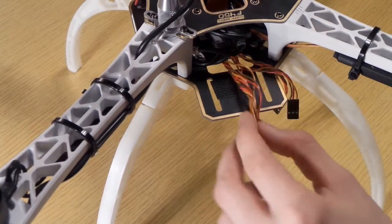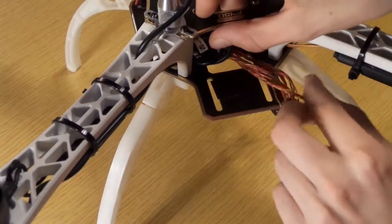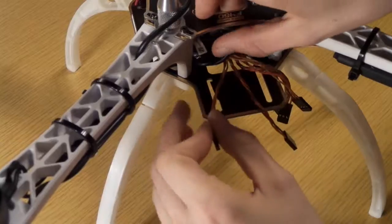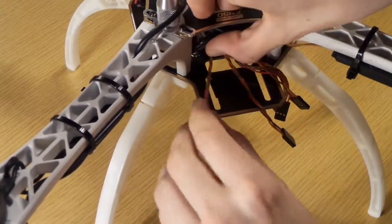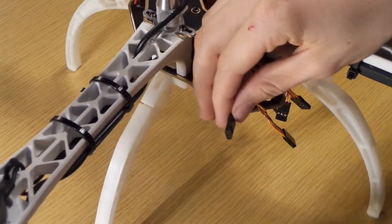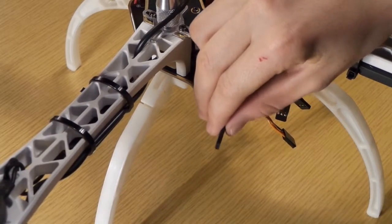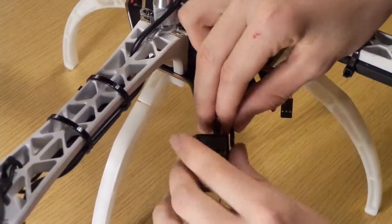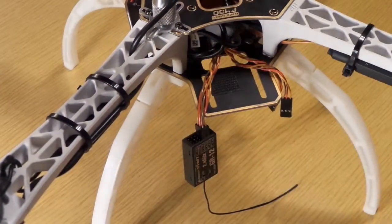Now we have to plug in the receiver — my Graupner receiver — and we have to plug it in like on this image. We have to plug in every single cable to every single port of the receiver. For me there are five channels, and I'm going to use the sixth channel for a gimbal maybe.